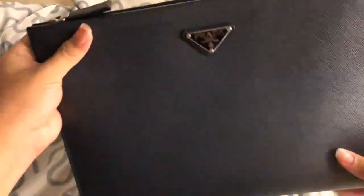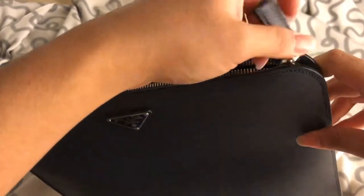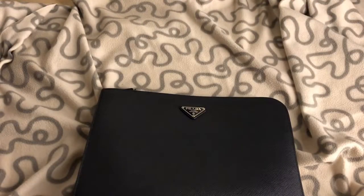It opens — the zip opens up till here — I usually just open to here. And let me tell you the price: when I got it in October 2017, I paid 920 euros in Paris.